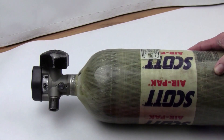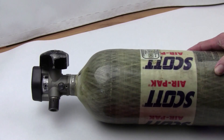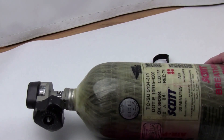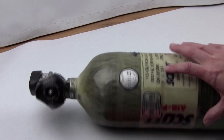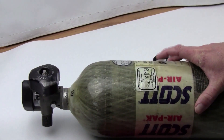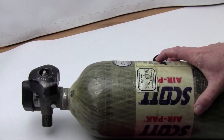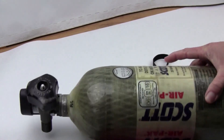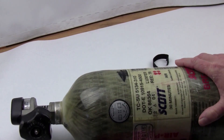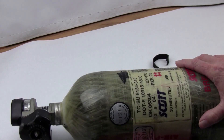Another thing to avoid when buying on eBay: when you see somebody selling these tanks and they don't show you a picture of the label — they'll have the tank at a different angle where you can't see it — that label is very important. I'm going to cover what it is and why it matters, and I'll also talk about buying a refurbished or repurposed tank.